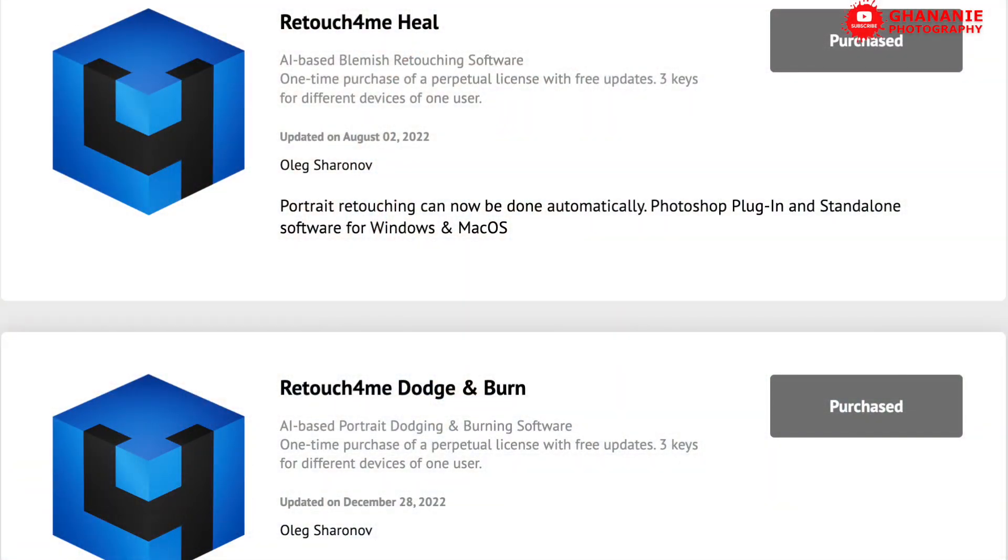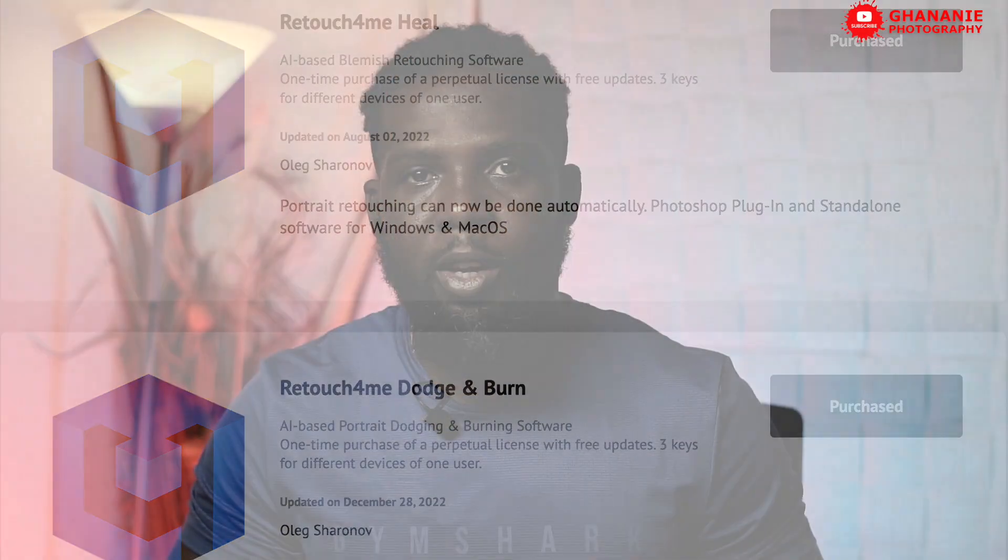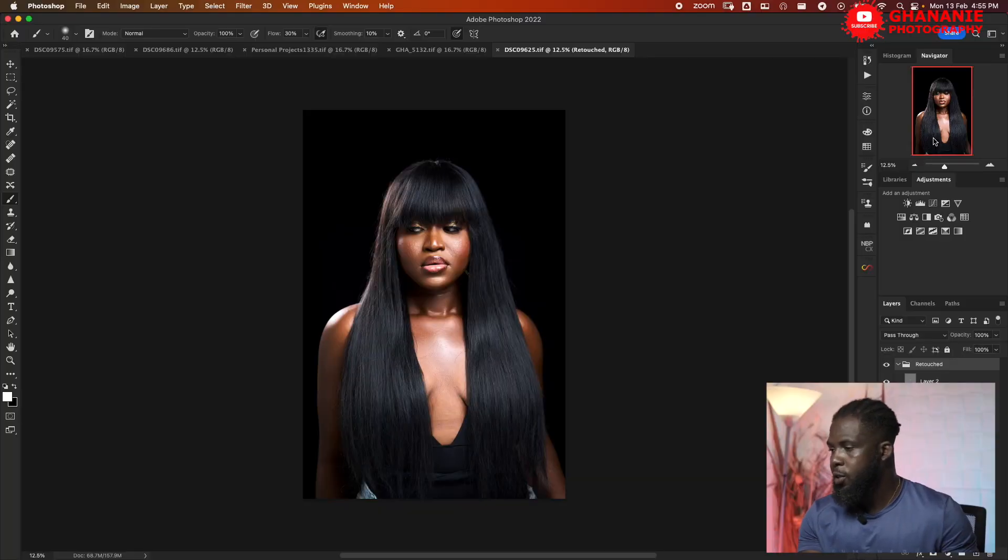In this video I'll take you through two plugins that will make your life easier as a retoucher. We'll take a look at the Heal plugin and then the Dodge and Burn plugin. Both are AI plugins from Retouch4me — as the name suggests, these plugins do the retouching for you. I have a couple of images I'll be using for this demonstration. I used these two plugins to work on this image.